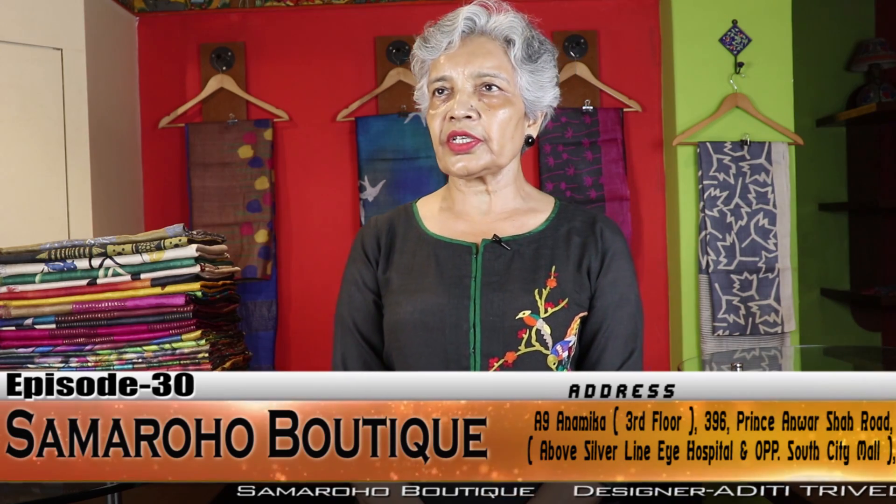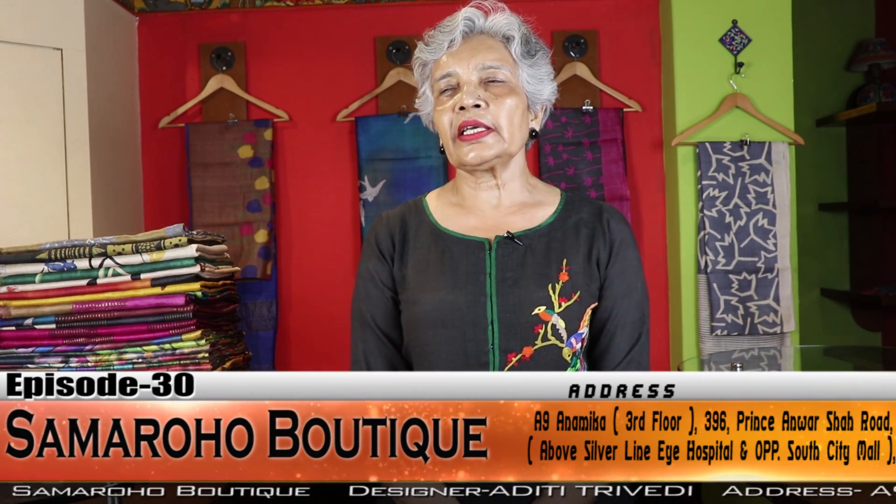Welcome viewers to the 30th episode of Samaroha. It's a Tussar special. Before starting the episode, few words for the new viewers.